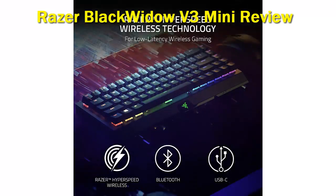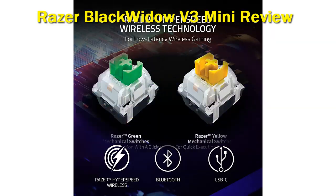Unfortunately, our unit has some quality control issues with the Razer Green switches. There are clear differences in the audible click from one key to another — some are loud as expected, but others have a very faint sound that you can barely hear. However, this may only be an issue on our unit.